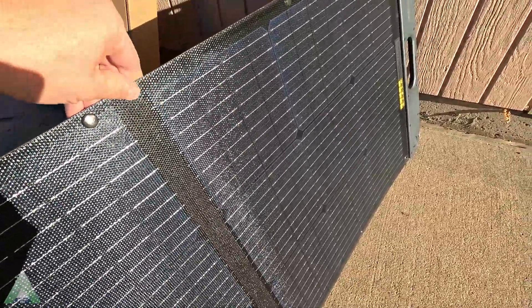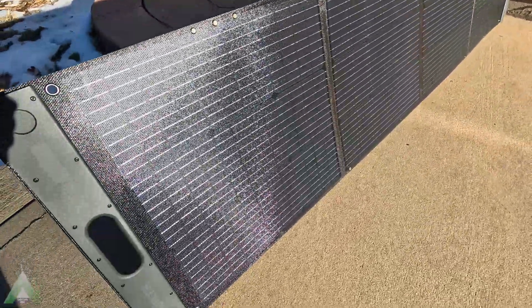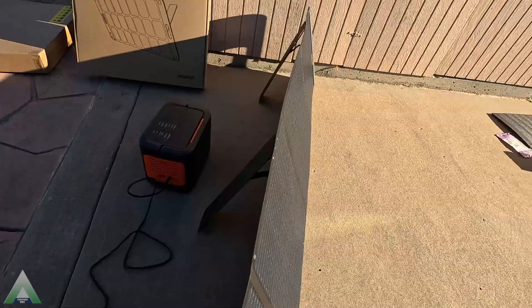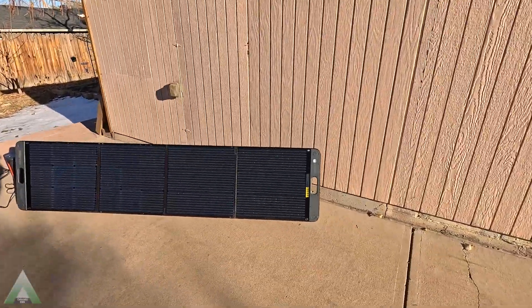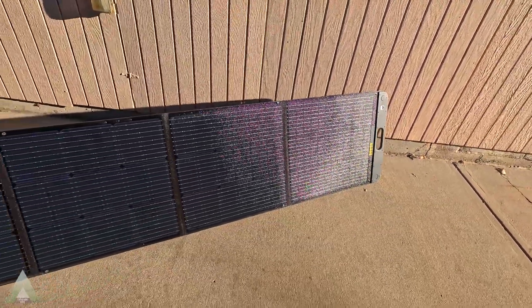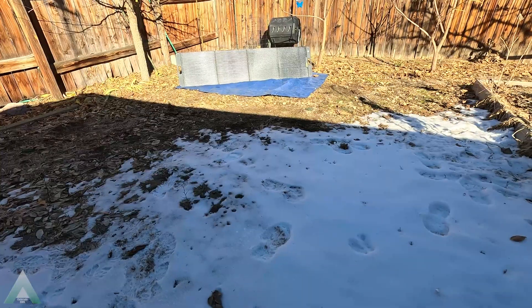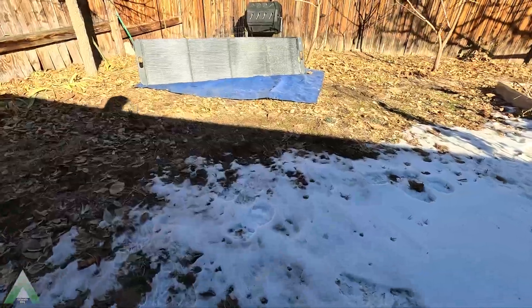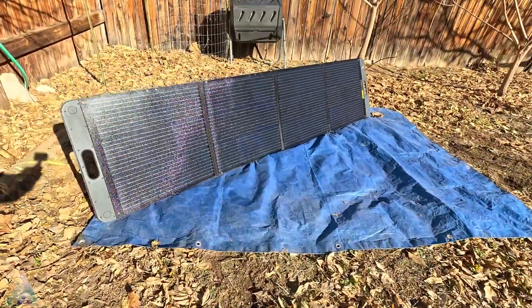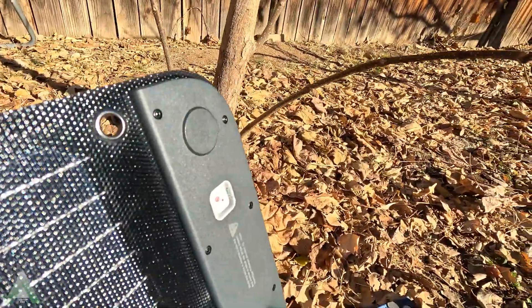From a build quality perspective, the solar panels are made from monocrystalline silicon cells, and the coating is ETFE according to the Ugreen website, which in theory should be a good coating that lasts for years. Longevity-wise, we'll see how that goes. They look to be okay and fair. They're meant to be portable and foldable, which is why they're thin. I'm not going to say they're flimsy — they're not — but you don't have a lot of rigidity. Expect that since it is a foldable solar panel; we'll see how they handle weather-wise over the years.